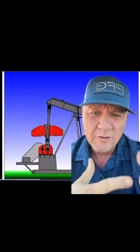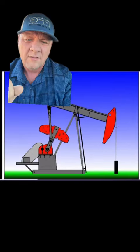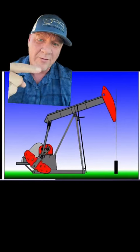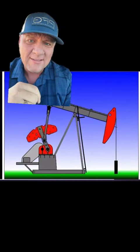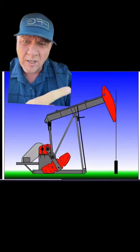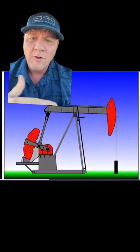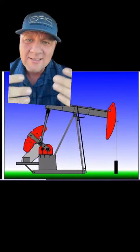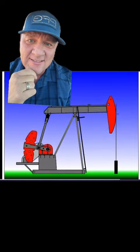You see these red things right here going around and round? Those are giant counterweights. When the weights are on that side, they're preventing the pump jack from falling too fast by countering the weight of the rods in the well, which weigh six or seven tons. And when the weights are on the left side of your screen, they are assisting the pump jack to lift those rods that weigh six or seven tons.